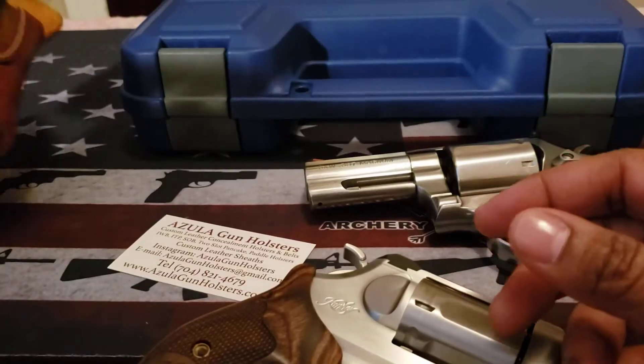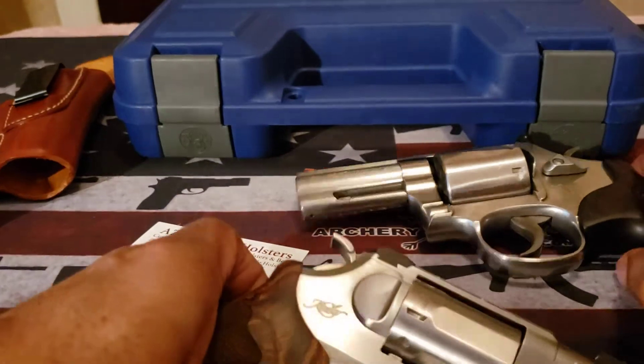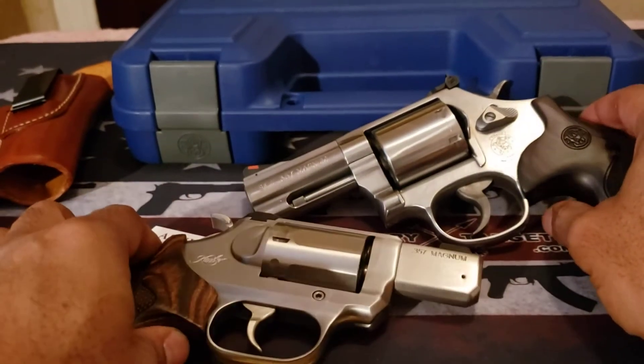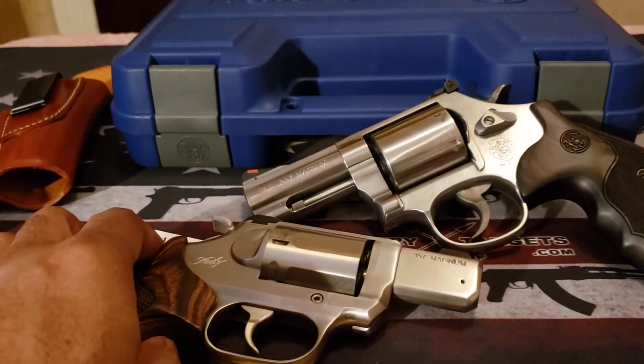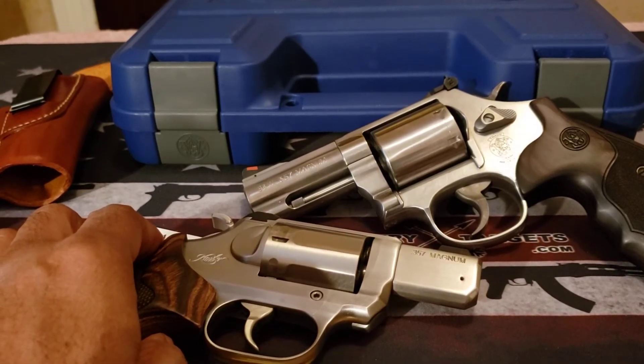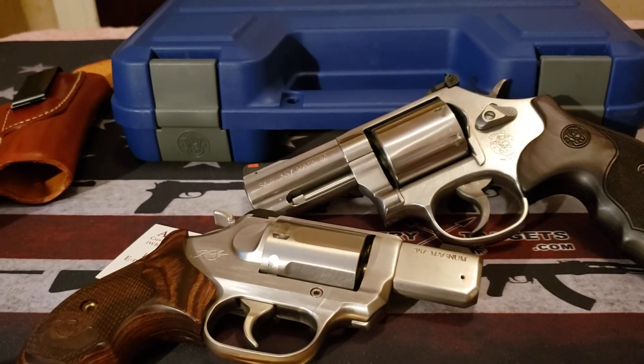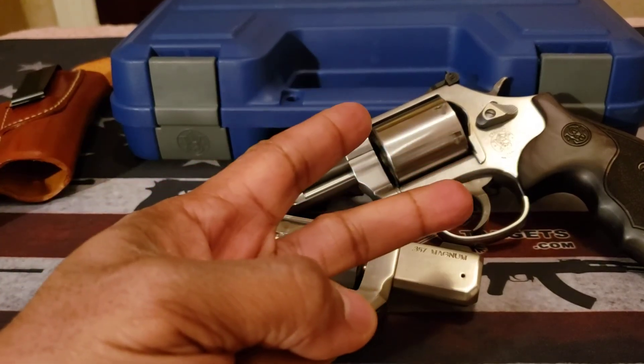Other than that, that's all I have for you. I just wanted to make a Wheel Gun Wednesday because I normally don't do much on wheel guns. With that said, happy shooting, stay safe — hashtag 2A.